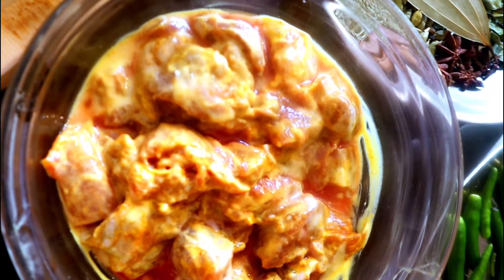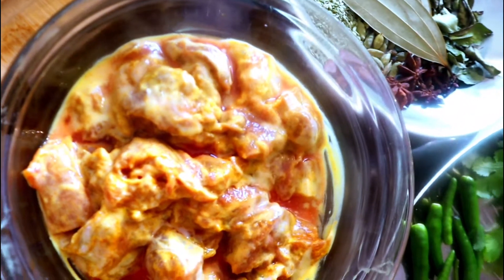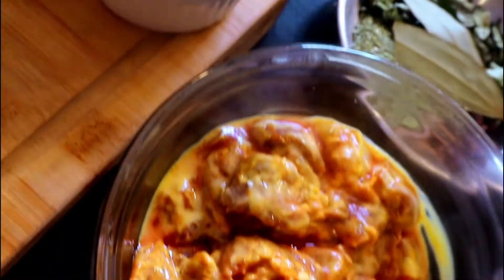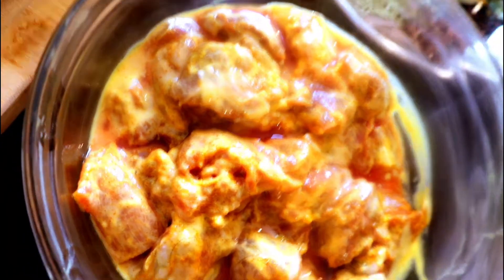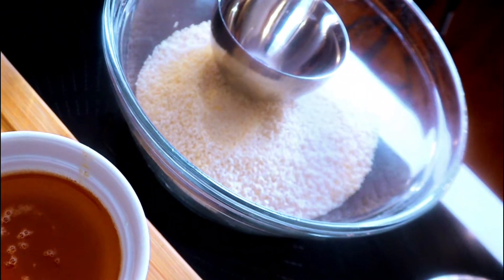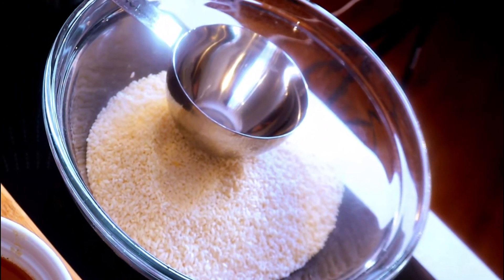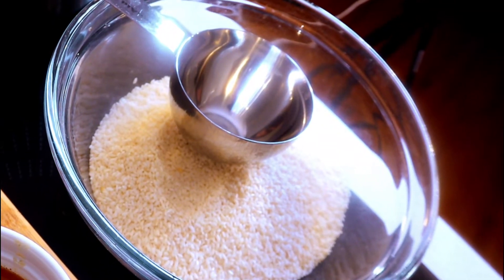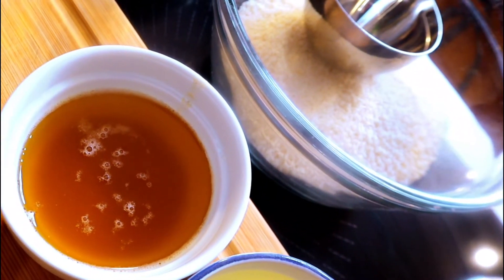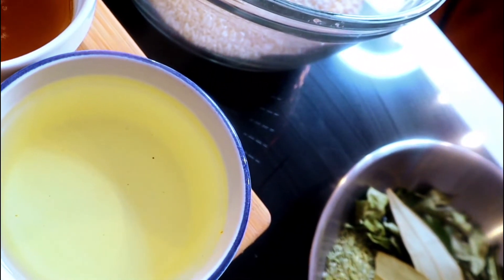Ten small shallots — small onion, preferably Indian; if not, you can use shallots. Lamb 600 grams, marinated with two tablespoons of yogurt, one teaspoon turmeric, one teaspoon red chili powder, and one teaspoon salt. Three cups of kali jeera rice or jeeraga samba rice — one cup rice to 200 grams of meat. You can use basmati too. Soak the rice 20 minutes before you start in lukewarm water. Ghee or melted butter one cup, refined oil (I'm using sunflower oil) one cup.